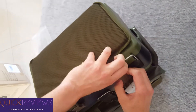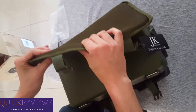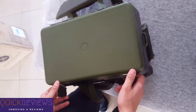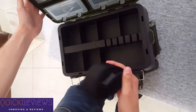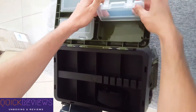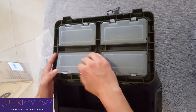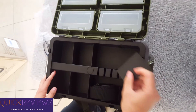Let's open this thing up. There is some nice padding here — 10 millimeters. There are more toggle boxes here, good quality.